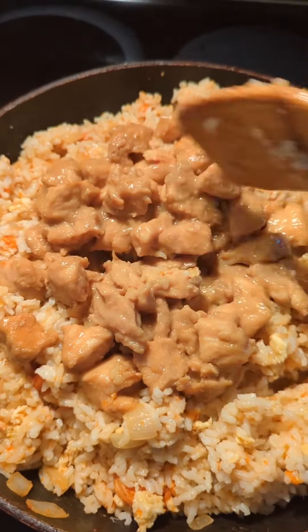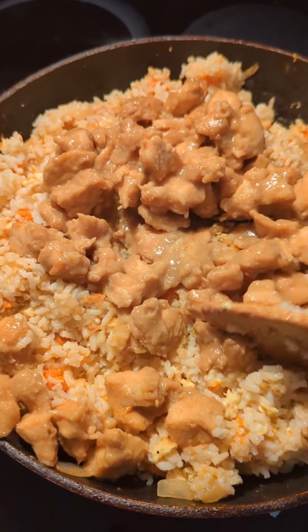Let's make dinner. Tonight's dinner is teriyaki chicken and fried rice.